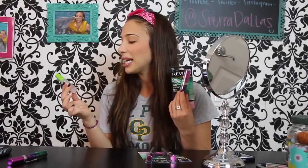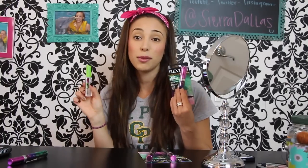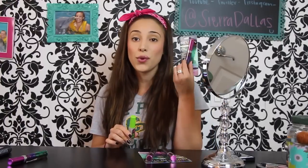I use two mascaras, and it does take a little bit longer, but it's so worth it. This clear mascara is by Maybelline — it's the Great Lash, and there's no number, it's just the transparent clear. I use this one before I use the Revlon mascara. So I'm going to show you today how Ciara does her eyelashes.